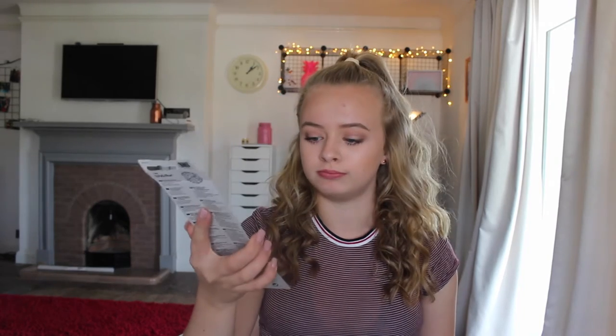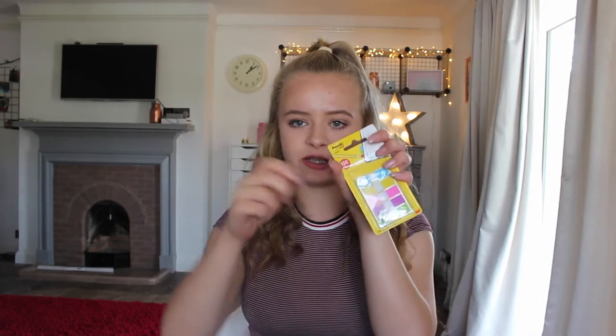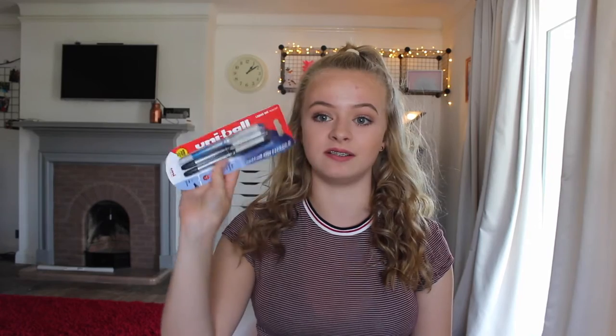Then I've just got some normal pencils. I've got some of these sticky note things that you put in a piece of paper, kind of like bookmarks the page you're on. I think I've got like three or four packets of these. And then there are just normal black pens — there's a pre-blue one too — they're just normal black four-point pens.